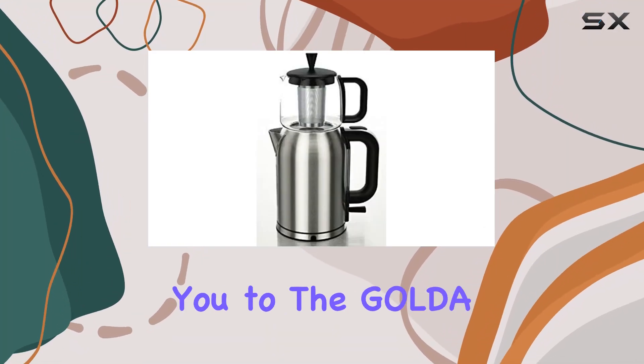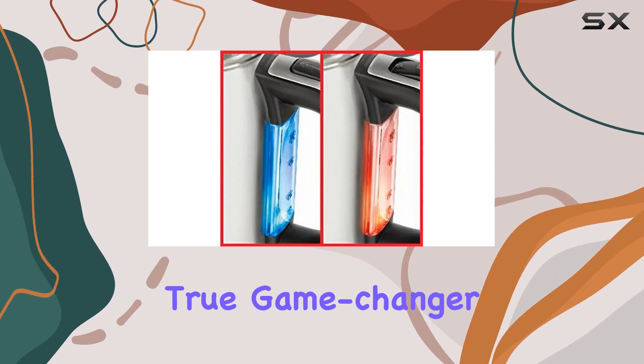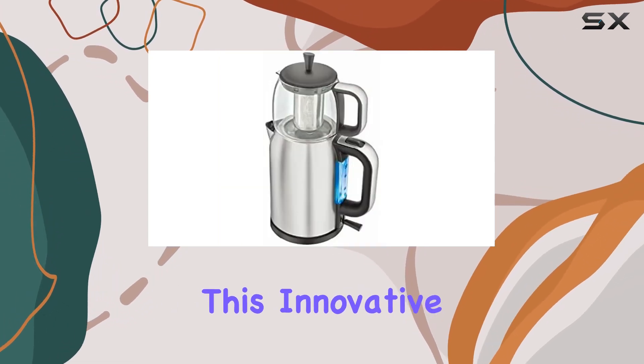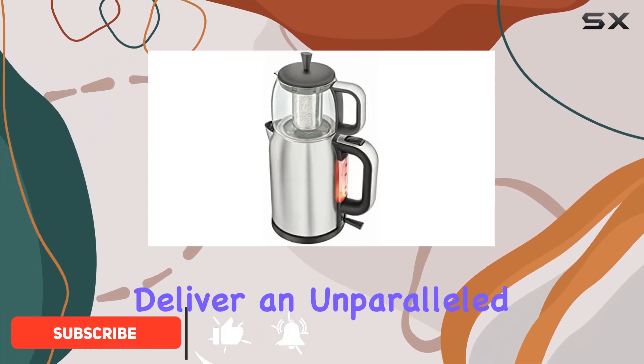Today I'm thrilled to introduce you to the Golda Incorporated stainless steel Turkish tea maker, a true game changer in the world of tea brewing. This innovative appliance combines traditional tea making methods with cutting-edge technology to deliver an unparalleled tea drinking experience.